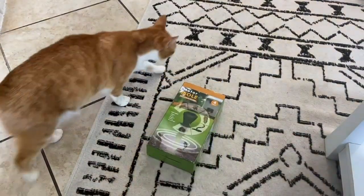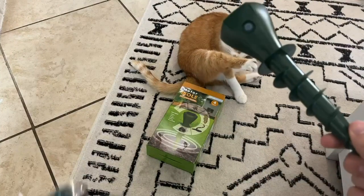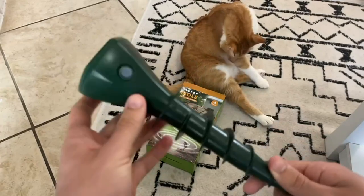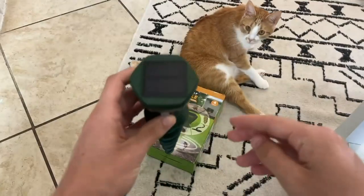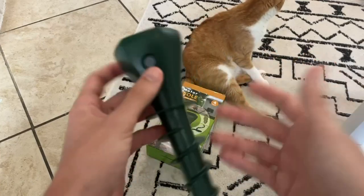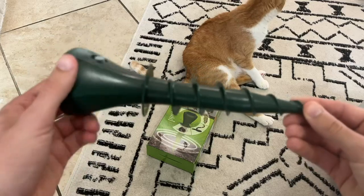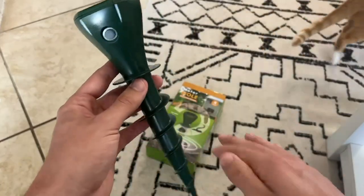First and foremost, let's take a look at the actual product itself. It came with four of these — I unpackaged one of them, so four of the exact same things. Basically, it just has the solar panel on top to charge itself. You're going to screw it all the way into the ground just like this, make sure the power button's on, and that's pretty much it. They said to screw it in as far as possible into the ground.